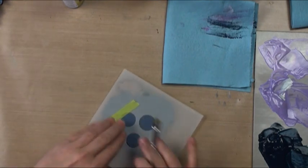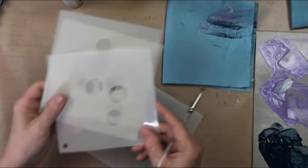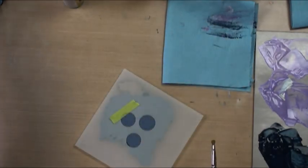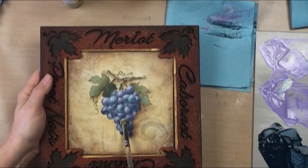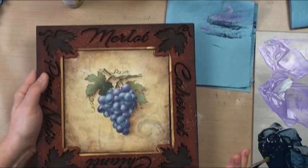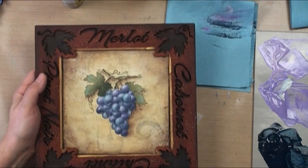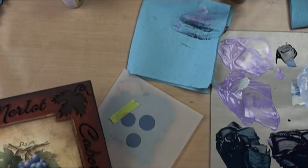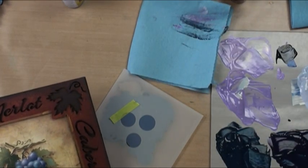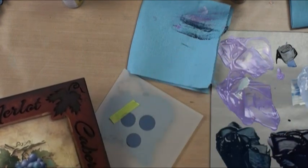I'm going to paint grapes using stencils. These are multi-layer stencils, so you'll have all your different holes cut out. The goal is that using patio paints, I'm going to make them look just like these. The neat thing about patio paints is there are only about 50 or so colors in the whole line, which means we don't have as many color choices, so I've had to mix. But because they're made by the same company, DecoArt, they're going to be very compatible.